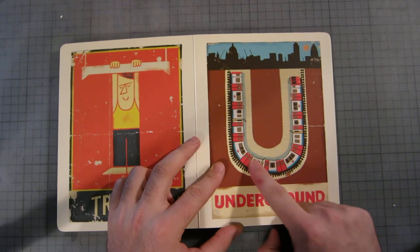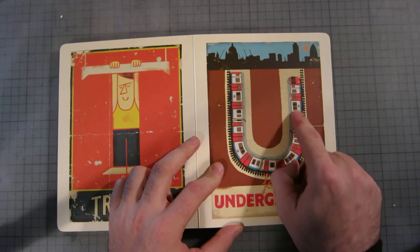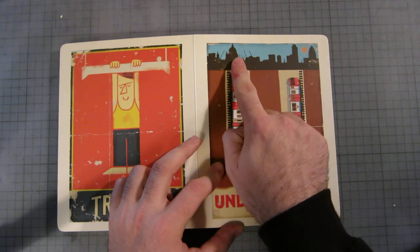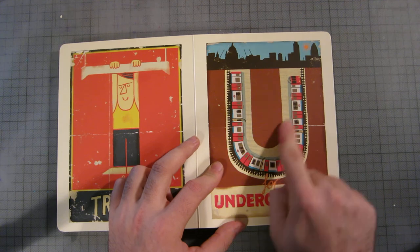T is for trapeze — not much to say about that. U is for underground, which is obviously the British tube system. There's what looks like the British Parliament, and it forms a U shape for underground.